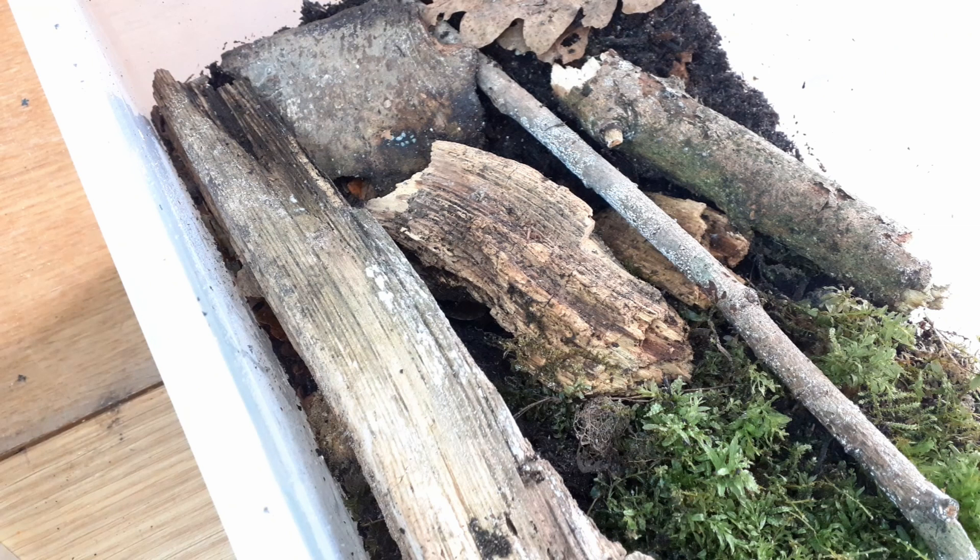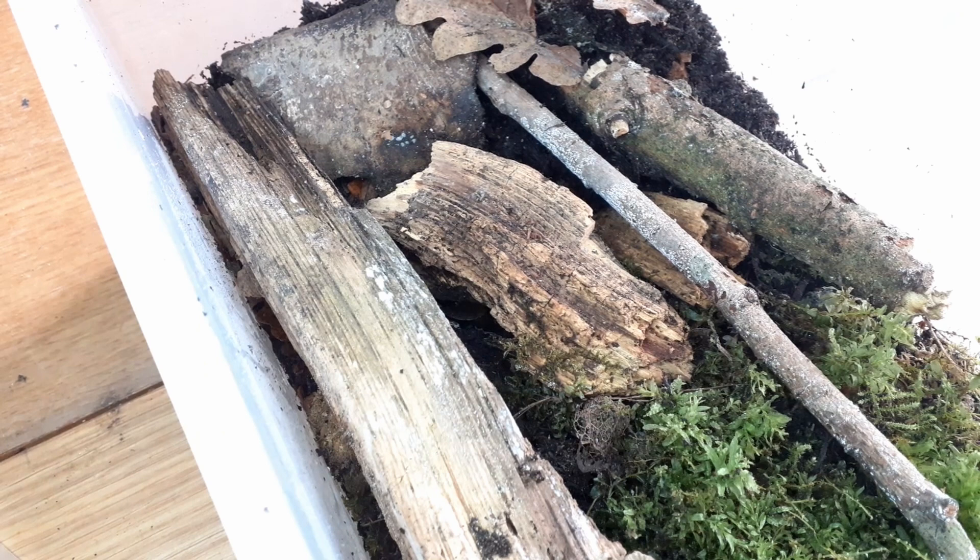Everything that eats vegetation will eat fish flakes - beetles and others. Stick insects have trouble with it because they just go straight for leaves. Almost everything else - including pond pellets - will be eaten by things that eat vegetation. Everything likes fish flakes in the isopod world. And goldfish pond pellets they also like. Stick insects are a bit different - they just go straight for leaves.